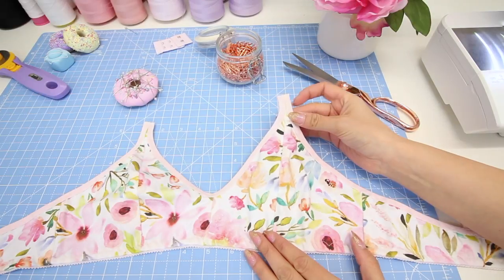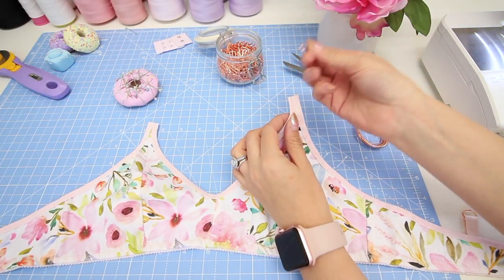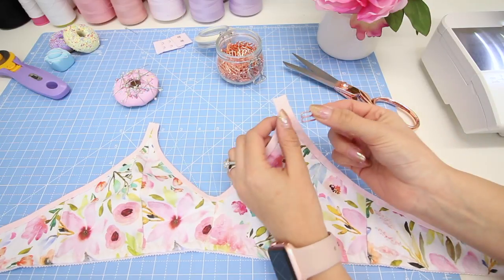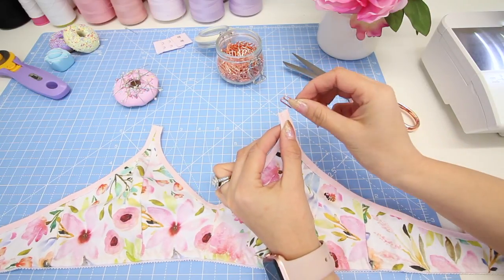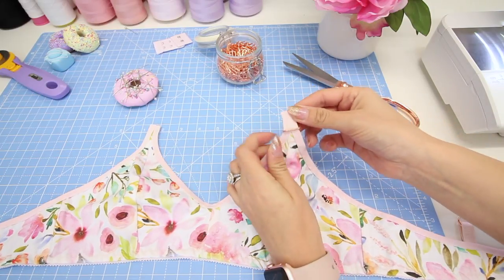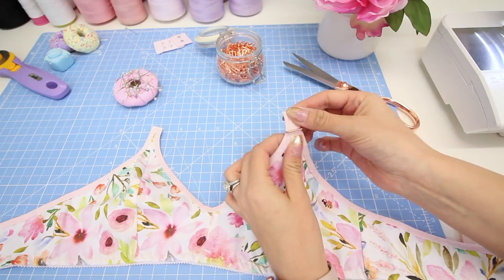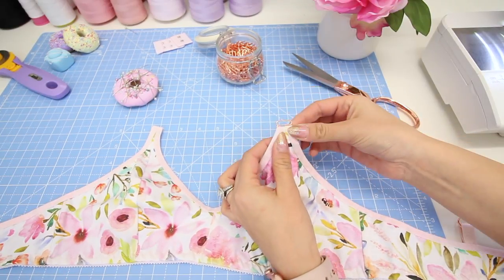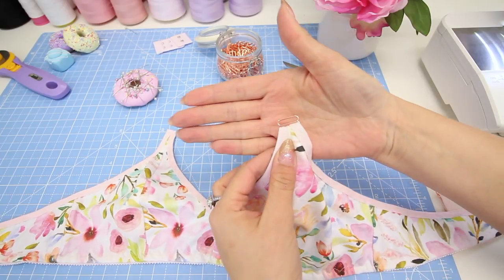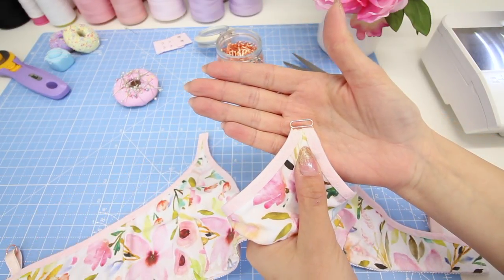To attach the strap to the front of the bra we're going to need a slider on here. Take one of your larger sliders — this is a 15mm slider — thread it at one side of the slider and pull the tab through by approximately two centimeters, which is three quarters of an inch, and fold it back on itself like that.